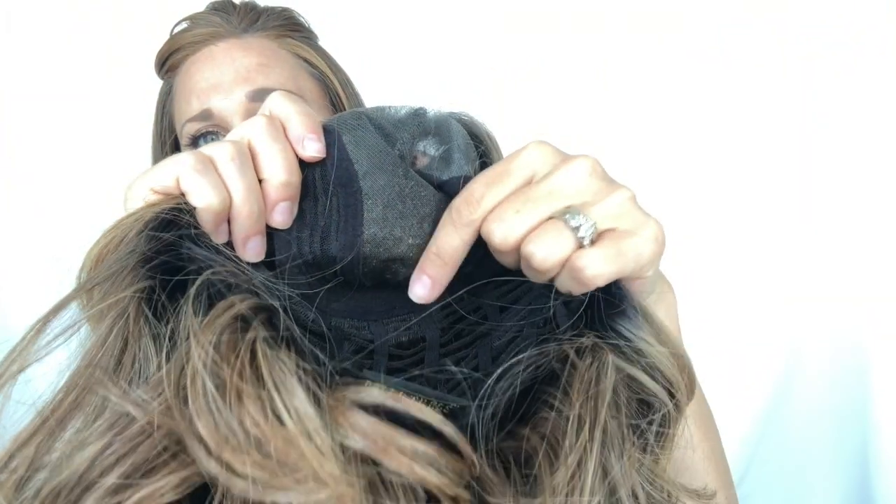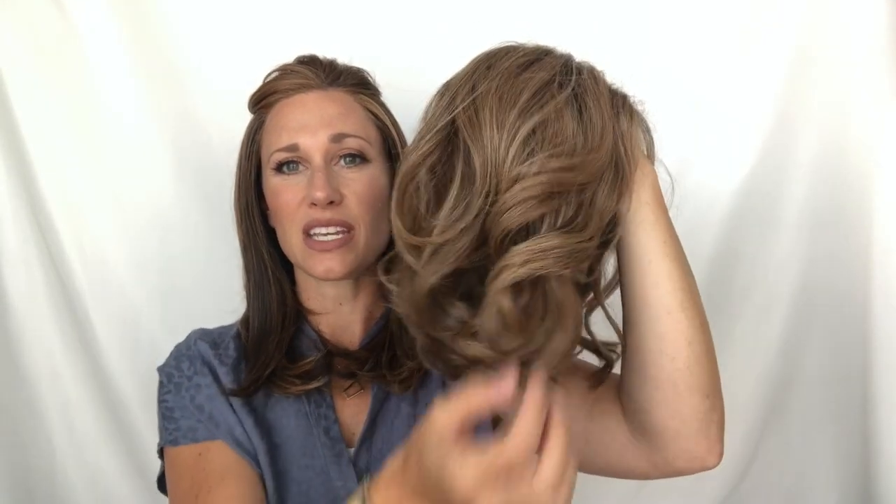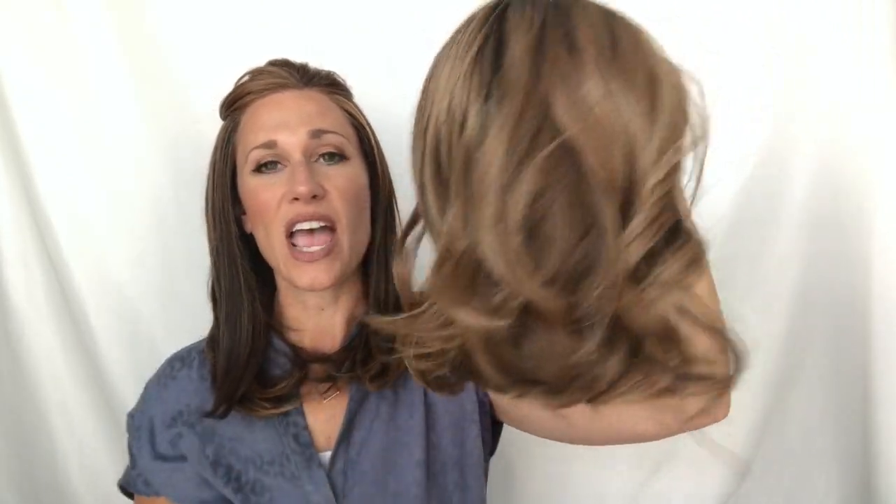The lace is hand-tied, and the mono part is also done by hand, so the hairline and the top of the cap will look very natural. It has open wefting in the back, nice and stretchy, adjustable ear tabs, and adjustable nape. This piece is heat friendly. I don't know that I'd try to change the curl pattern, but you can knock out any frizz on the bottom with a heat styling tool — no hotter than 350 degrees. The sides are about 11 inches long, the back is 11 to 12 inches, the nape is 4 inches, and the weight is 4.1 ounces.